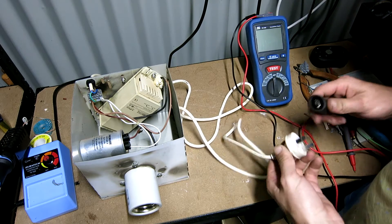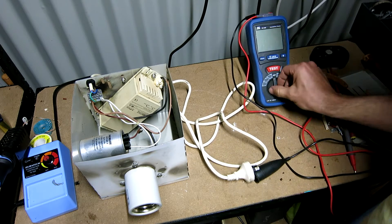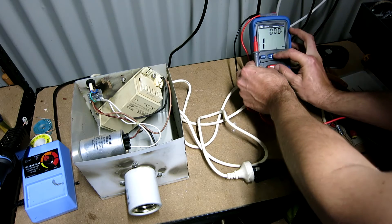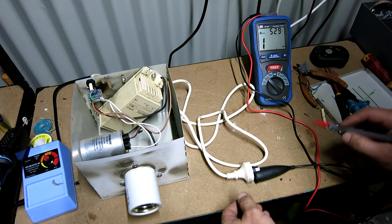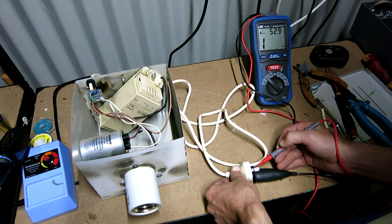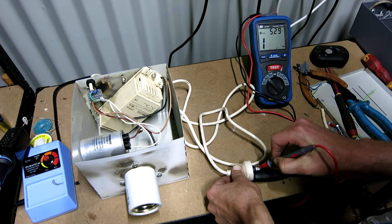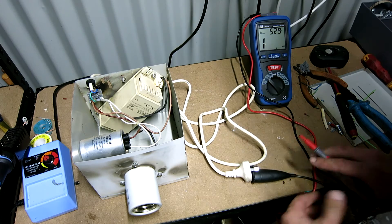Let's throw the megger on it, make sure it's not going to blow up. 500 volts, lock it on. That's pretty good — both greater than 200 mega ohms. What we're looking for is anything greater than 1 mega ohm, so well and truly in spec.